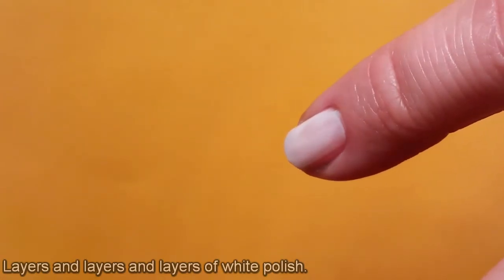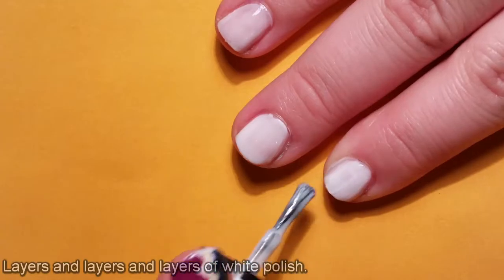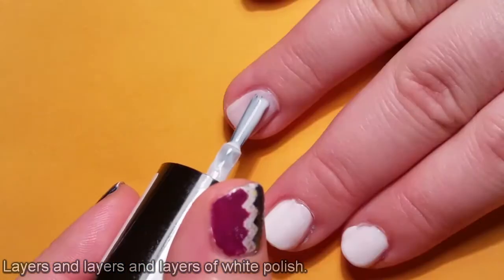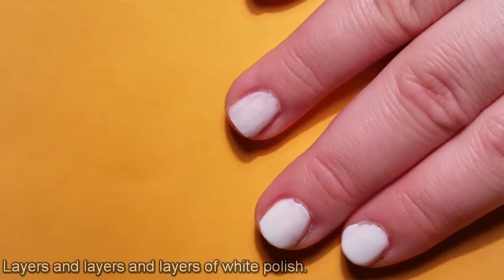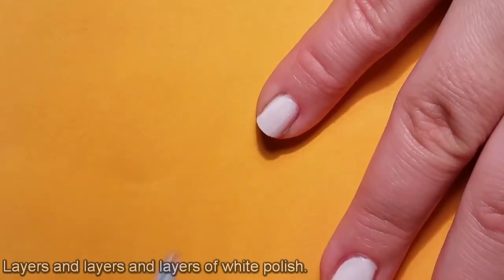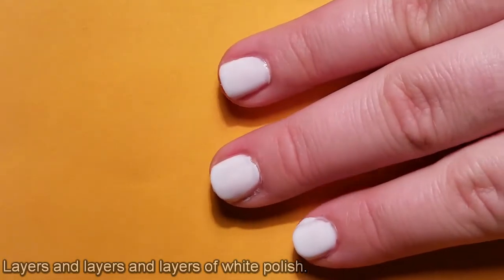In between each layer, I had to spend almost as much time cleaning up as I did putting the polish on. I really was trying to be careful. I don't think it looks too bad now, really. With all the layers on and all the tidying up done, it almost looks like I know what I'm doing.